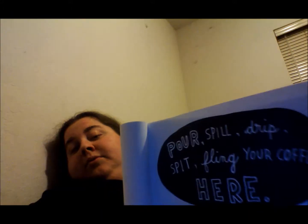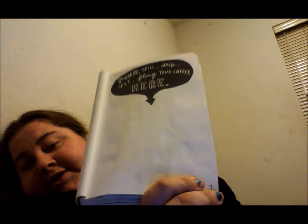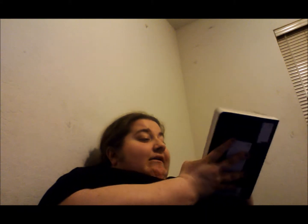I might step on it again. And then this one says: pour, spill, drip, drip, drip — clean your coffee here. I had an iced latte and I spilled it on the page. Sort of difficult to see, but it's there. It doesn't smell like coffee anymore.